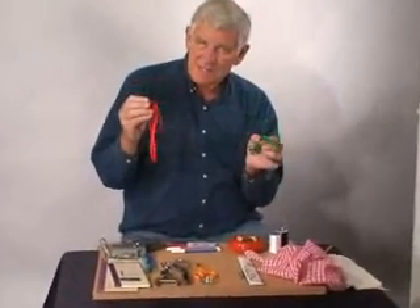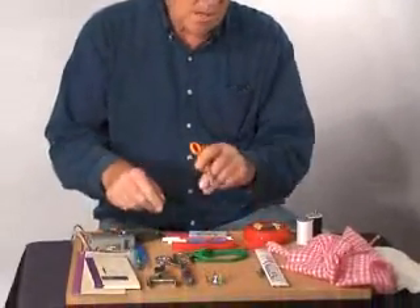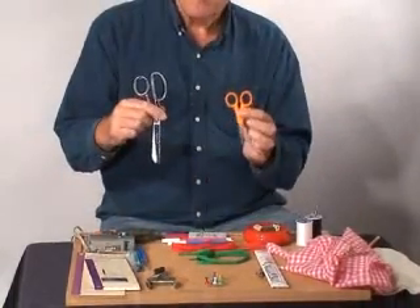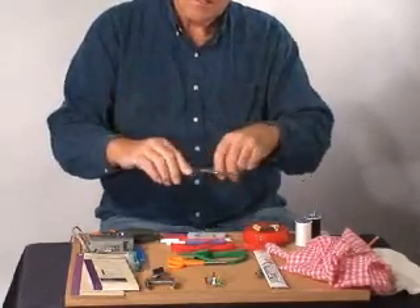We'll also be using, especially for the do-it-yourselfers, these bias tapes for helping hands as you're doing the fitting. Now we talked about the paper scissors earlier. Here are two versions of fabric scissors — this one's kind of nice for short cuts, and this one is kind of nice when you're making long cutting strokes.